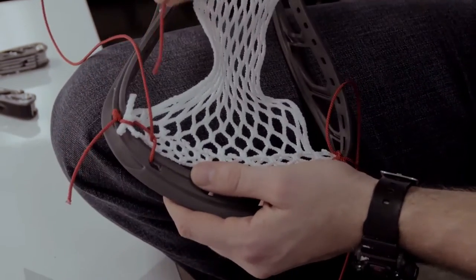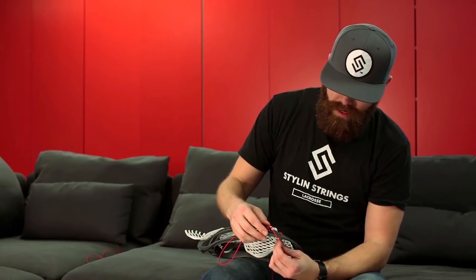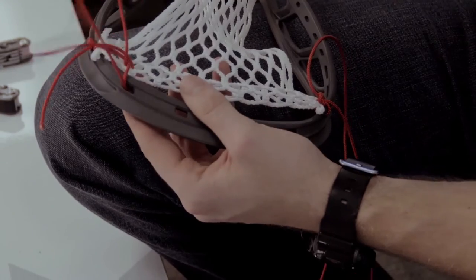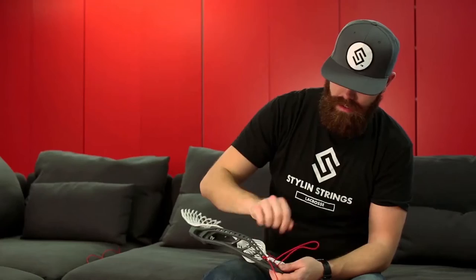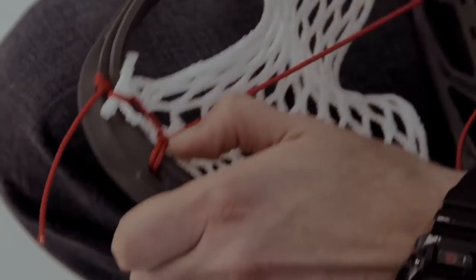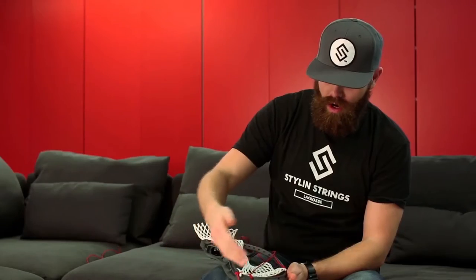Now let's switch it up a little bit and go from the back of the mesh to the face, from the face of the plastic to the back, going through the loop that we've already created. Pull all the slack out — you have a nice symmetrical hitch. We're going to do that all the way across, skipping a diamond in between each one.